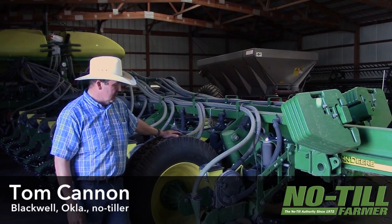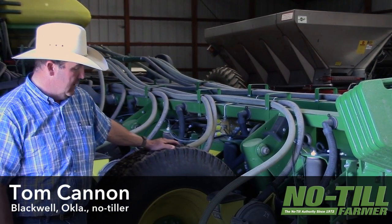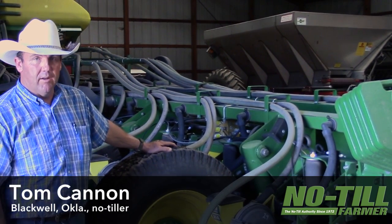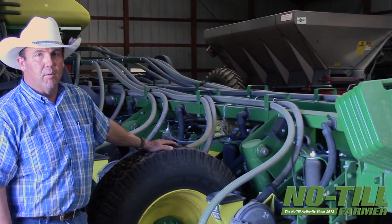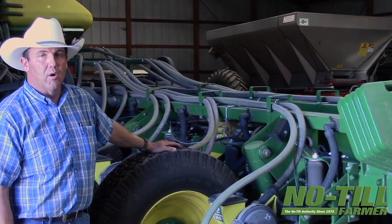Some of the modifications that we have done — my favorite modification is probably the seed firmer. It's a Keaton, the new style. It's easy to replace, and having the Mojo wires on there I think is critical to having them work properly.